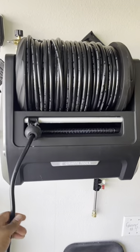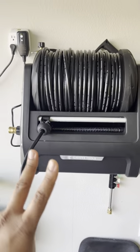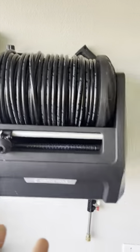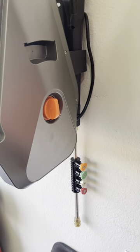First, it's got a hundred-foot retractable pressure washer hose reel. Second, it comes with a foam cannon that mounts in place. Third, it's got the pressure washer gun with all the different nozzles, which also mounts and stores in place.